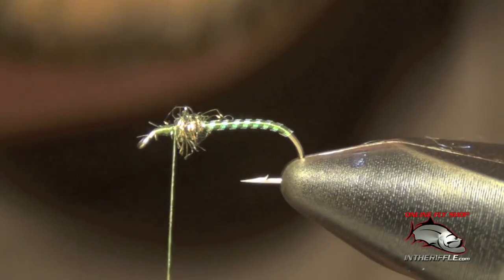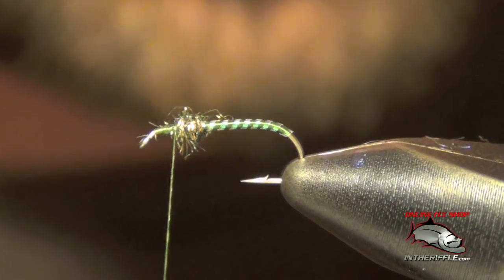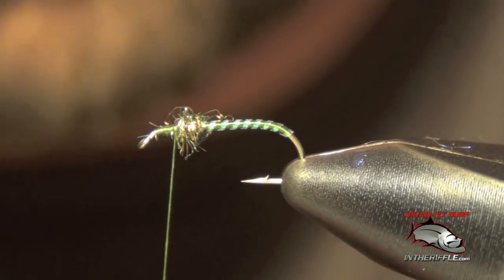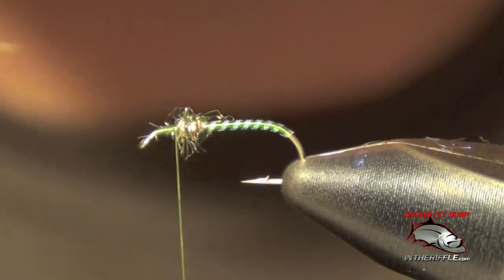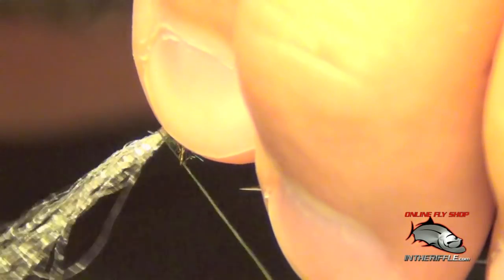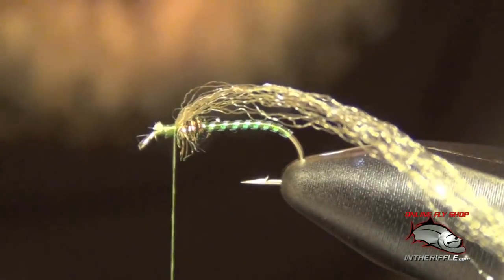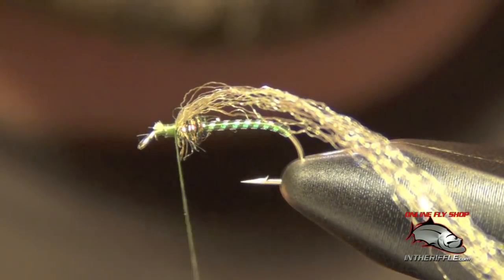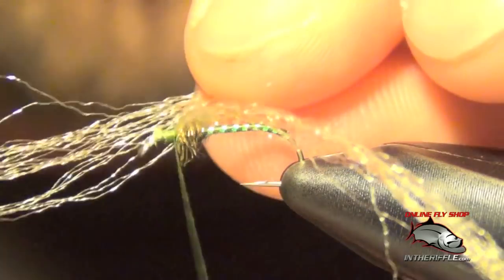The next thing we're going to do is add the crippled legs. For that we're going to use some tan antron. The trick to these crippled legs is you want the antron to be nice and long, because if it's too short when we go to tie in our wing and wrap our hackle, the antron will get in the way and get caught up in the fly. I like my pieces to be well over two inches long. I actually split up the antron clump and use about half the clump for each side — if you use the entire clump it will be way too much.